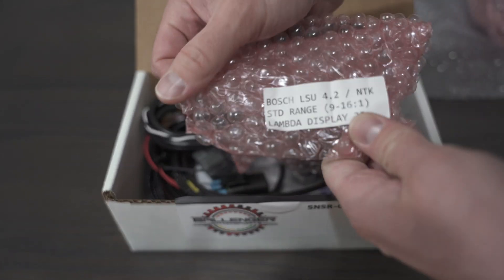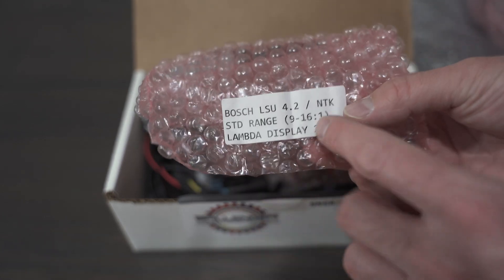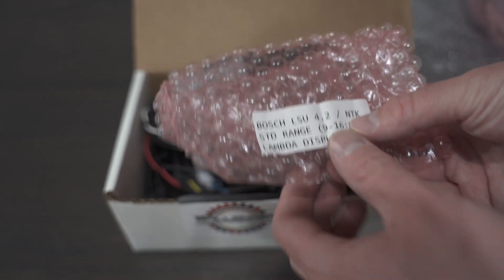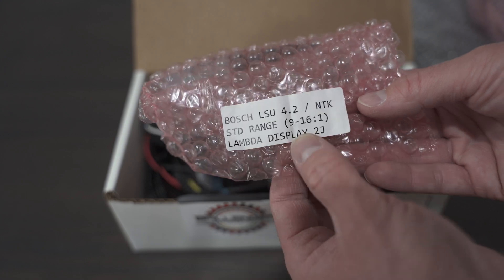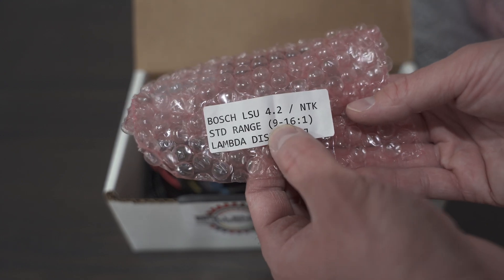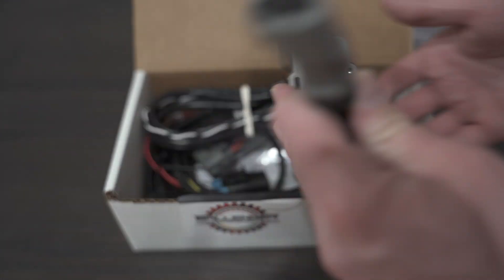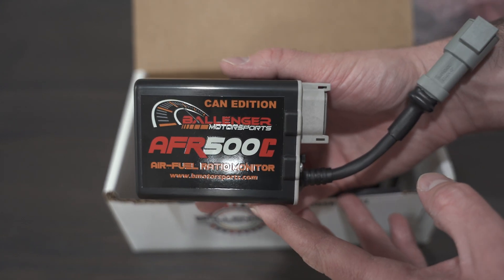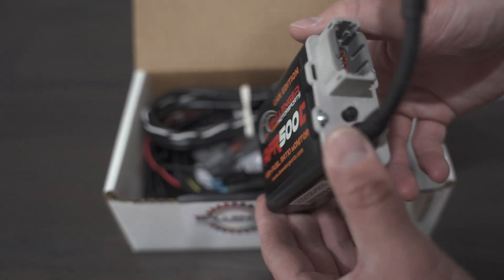I also opted for the standard range. They have a range that goes extreme for really extreme methanol applications, but the range I'm looking for in lambda would be like 0.60 lambda. That'll do plenty of what I'm trying to do with methanol — I'm not trying to do anything extreme with methanol, but I just wanted a more accurate model, so I went with their AFR.